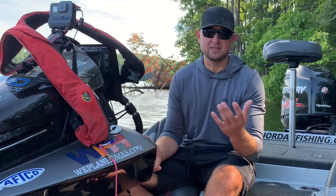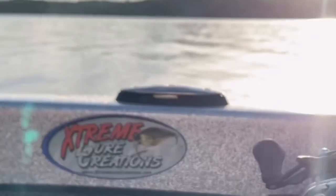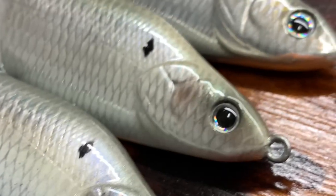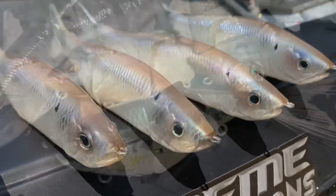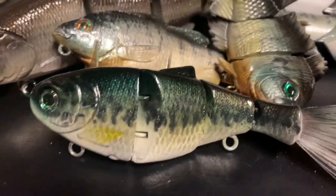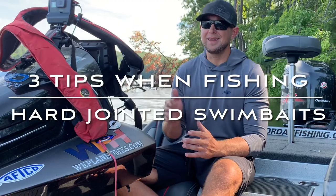Swimbaits themselves can be broken down in a lot of different categories. In the cooler months, a swimbait is often something like a small soft paddle tail. When you talk about hard slim baits, the sky's the limit — you've got big jointed baits, two-piece glide baits, all kinds of baits that imitate sunfish and ones that imitate herring. In clear water lakes, especially in the summertime, hard body swimbaits can be very effective for catching big fish that are keyed in to the specific type of forage on that lake.